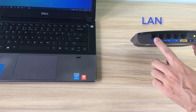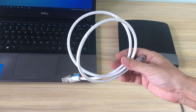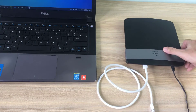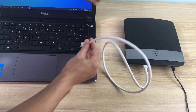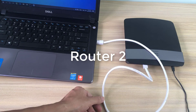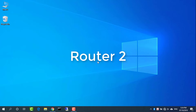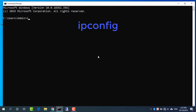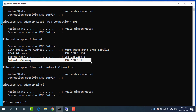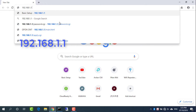Setting up the second router. For the purpose of this video, we will refer to the Linksys router as Router 2. Connect the Linksys router to a computer. Use an Ethernet cable to connect from one of the Linksys LAN ports to a computer's Ethernet port. Open command prompt and type ipconfig to find the default IP address for the Linksys router. Open a web browser and enter 192.168.1.1. This opens the admin login screen for the Linksys router.